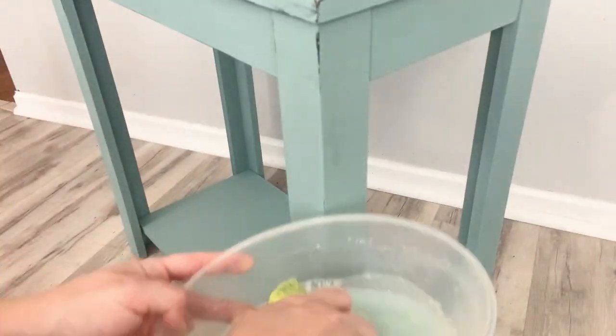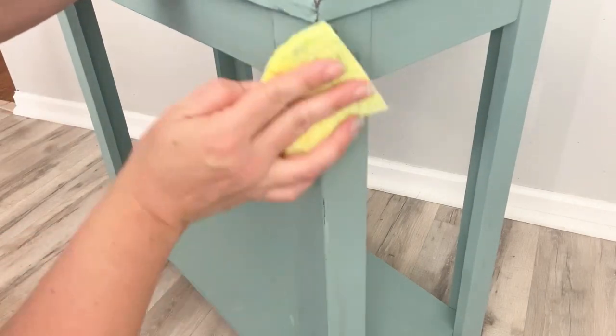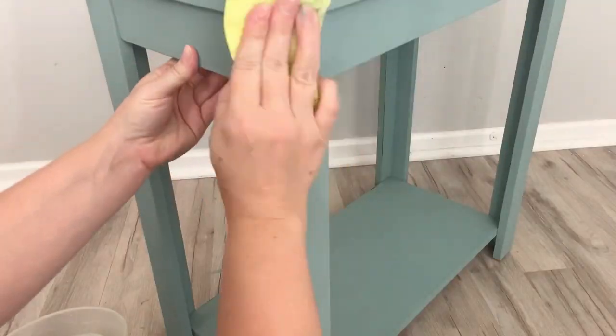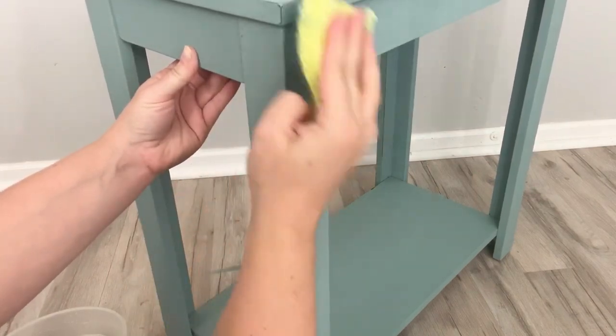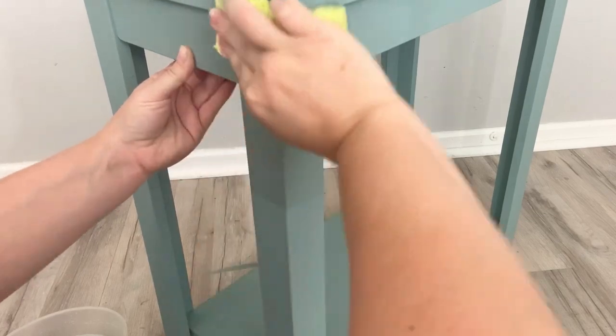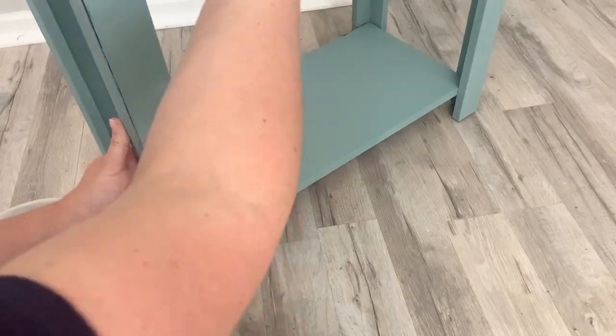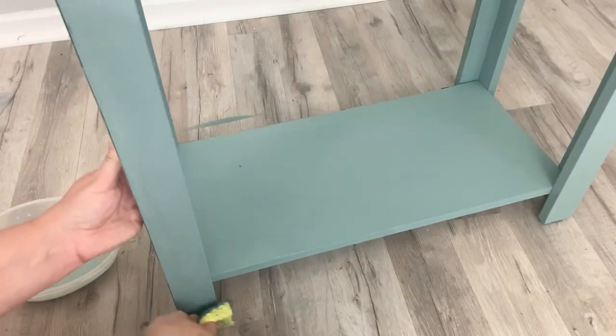I decided to go with wet distressing on this piece because the top is made of laminate and I want the dark brown to show through. If I use sandpaper, I know that I'm going to scuff it up just enough so that the particle board will come through — and the particle board is a light brown and I don't want that. So I'm using water with my sponge and I'm just gently removing the chalk paint. I'm not trying to sand through it or be rough. Because chalk paint is activated with water and it's only been about 30 minutes since I applied my last coat, I know it's going to come off with ease.